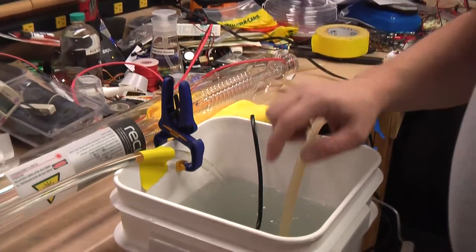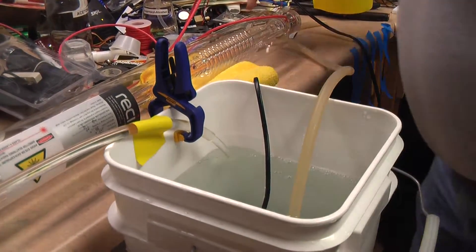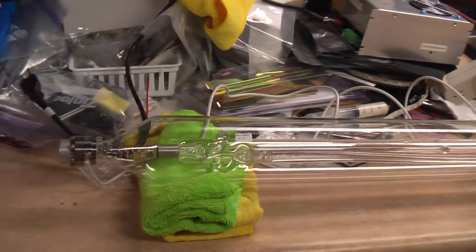Cold water there, just tap water, that's running through the laser. Comes in on this side, works its way through the laser tube to cool it, comes out this side, coming across and you can see it circulating.